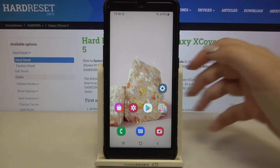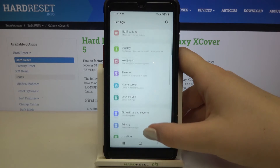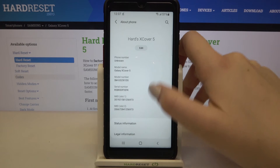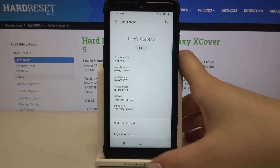Let me show you another way to check those numbers if for some reason the secret code won't work. We have to enter the settings and scroll down to the very bottom and tap on About Phone. As we can see, on the very first page we've got the serial number of this device and also both IMEI numbers.